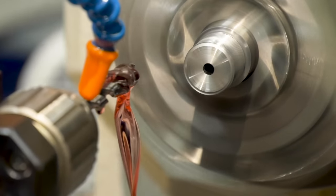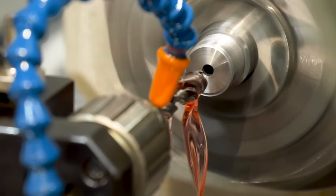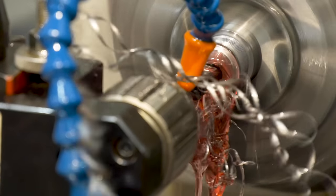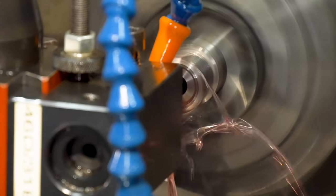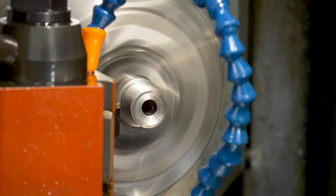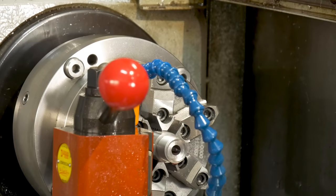Next, Matt ended up roughing out what would be the chamber with a drill bit, basically removing some metal so there wouldn't be as much work for the reamer to actually do. Then the bolt face was cut, as well as a relief behind the threads. Before moving on, the bore was once again cleaned out.